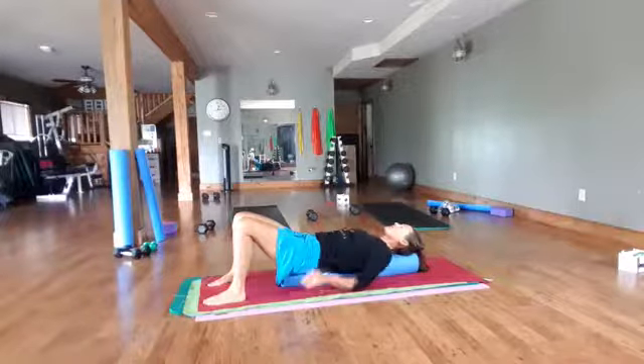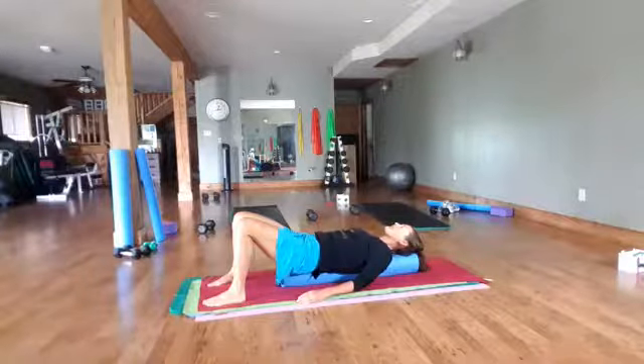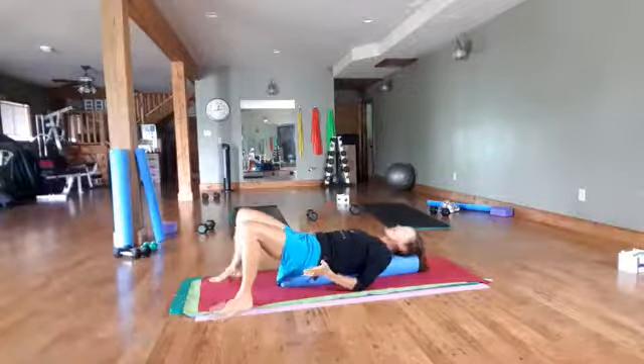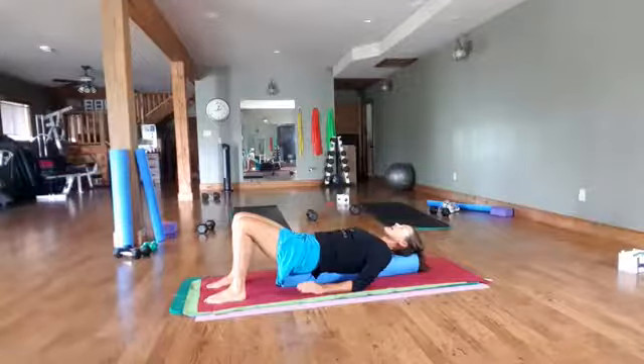Make sure your whole body is on the roller and just spend some time letting your body sink and melt into the roller. The wider your legs, the less core you're going to use and the more stable you will be. The closer you bring those legs, the more core and less stable you will be.